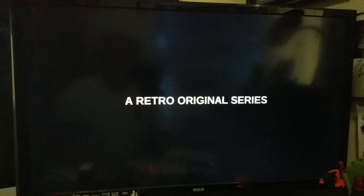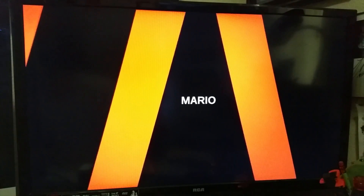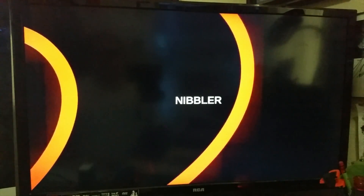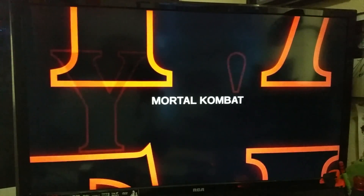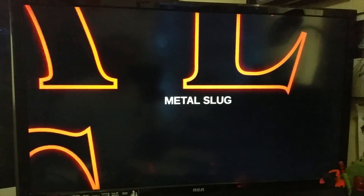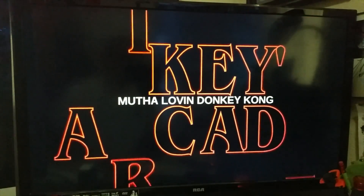Alright, I got everything plugged in but the power, so let's get this thing booted up. So I created my own little boot screen here. Let's go — since this is all retro gaming, I had to get retro on the intro.